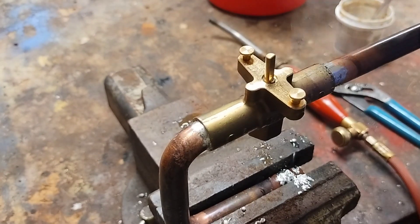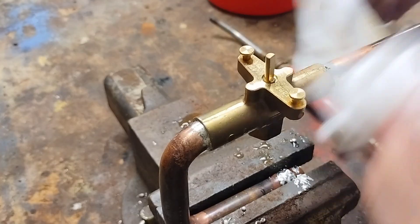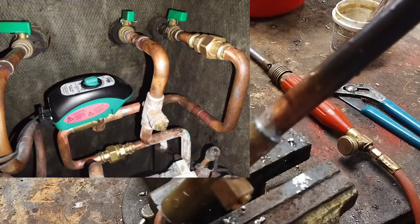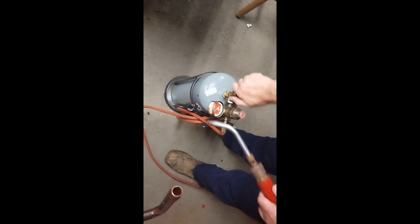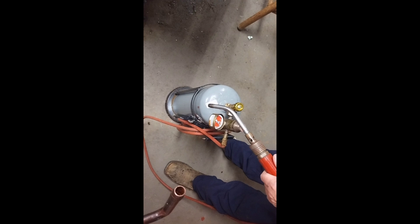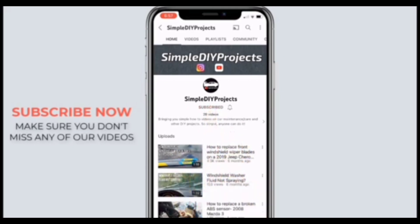Finally, we clean off any remaining flux with a wet rag to prevent corrosion, then check our joints to make sure everything is properly filled. Once done, the next crucial step is to turn off the acetylene torch and bleed the hose. Bleeding the hose ensures there's no residual gas left, minimizing the risk of accidental ignition or leaks, and it also prevents damage to the hose by releasing remaining gas pressure which can degrade the hose material over time. And that's it — if you found this video helpful, hit that subscribe button for more videos like these.